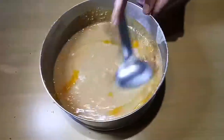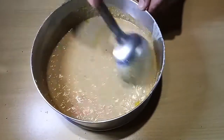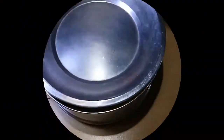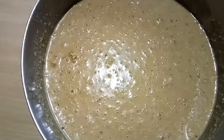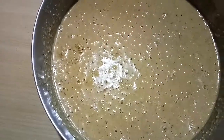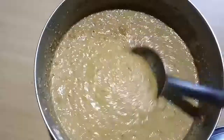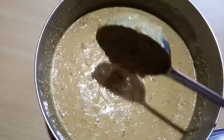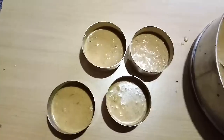Since we are not using any dal, fermentation takes place with these ingredients. Cover the lid and keep it for 8 to 12 hours — fermentation timing depends upon the climate. Once fermented, check the consistency of the batter and pour it into idli molds.